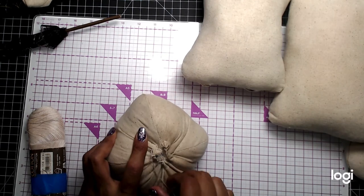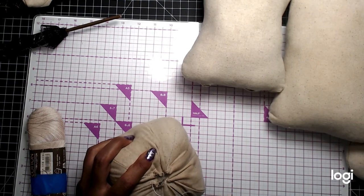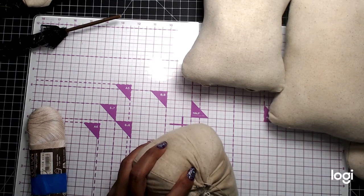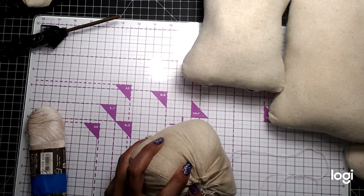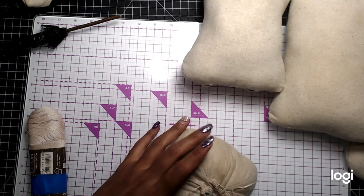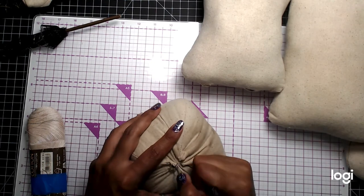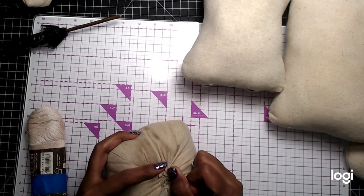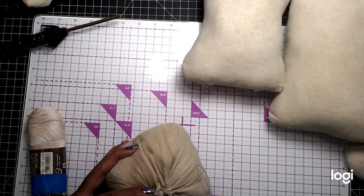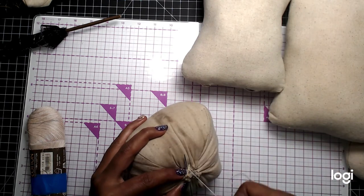Tie it off. Just make sure it's not going to go anywhere. Okay, so here's where I'm going to go in and make a couple of knots.